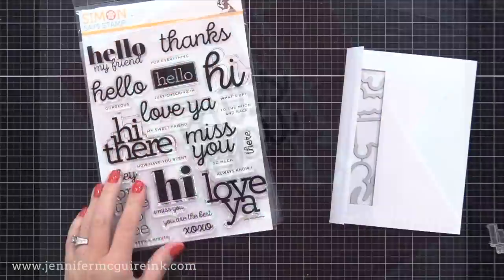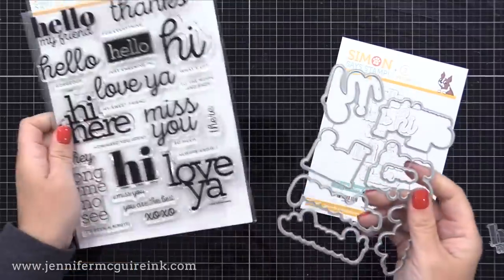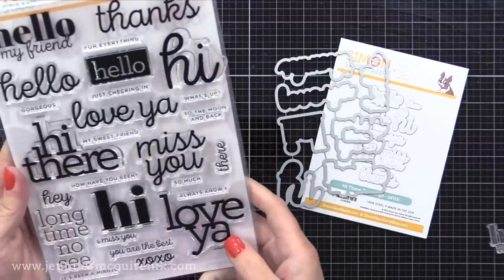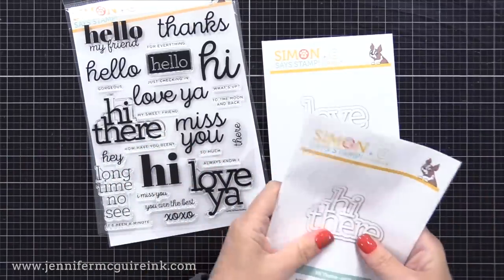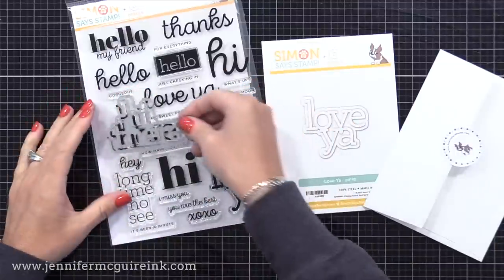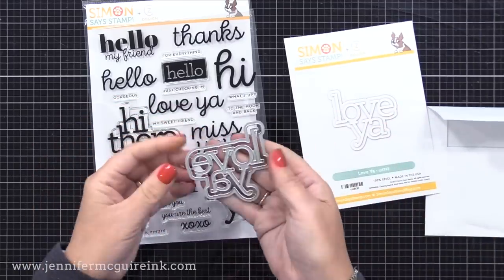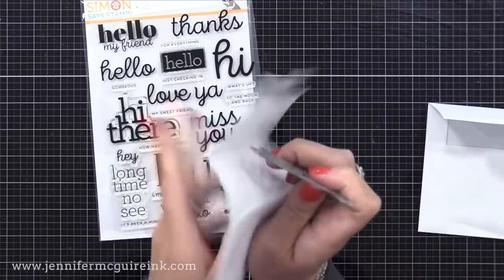Now while that background dries, let's create our sentiments. For the Miss You, I'm using the Simon Says Stamp CZ Design Hi There Greeting Stamp Set and Coordinating Dies. I am crazy about this bundle — you can buy them separately, but I like them together because there are a lot of classic sentiments with a style that works with a variety of cards. Now for the Hi There and Love Ya, the dies aren't included in the coordinating die set — instead there are separate dies. I like that she broke these up so you have some options. If you're looking for a large stamp set and coordinating dies with classic greetings, this is a fantastic option.